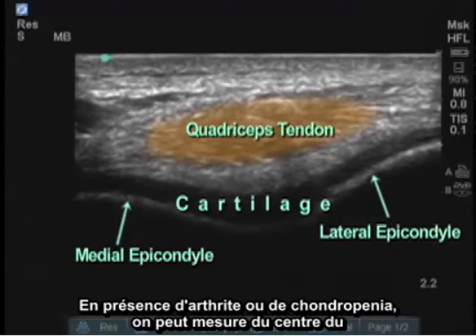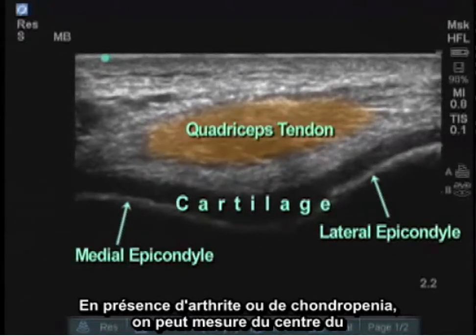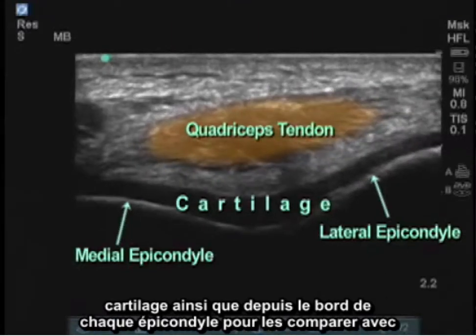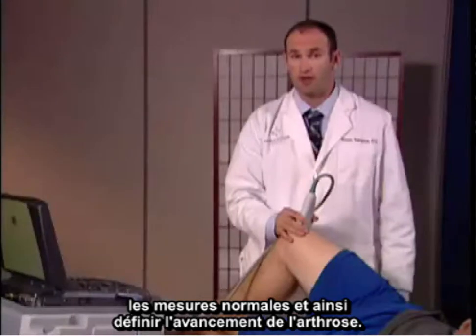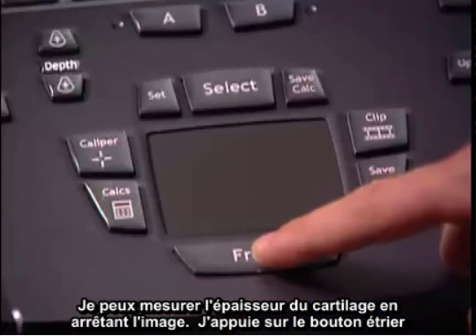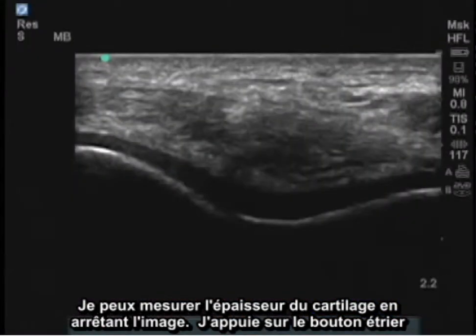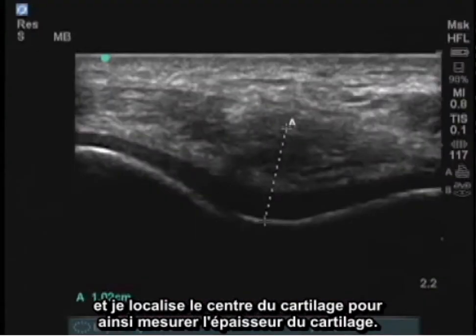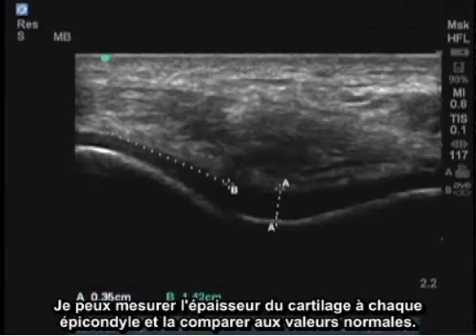In demonstration of arthritis or chondropenia, we can measure from the center of the cartilage as well as at the edge of each epicondyle and compare them to standards to determine the grade of osteoarthritis. By freezing the image, I can now measure the cartilage thickness. I press the caliper button, locate the center of the cartilage, and measure the distance of cartilage thickness. I can measure the cartilage thickness at the point of each lateral condyle and compare these to normal values.